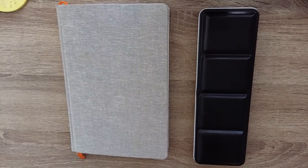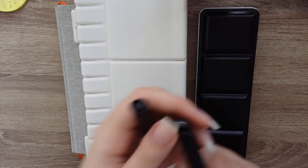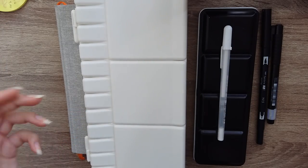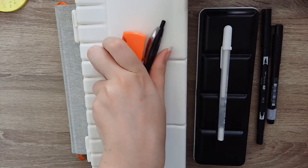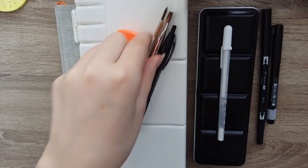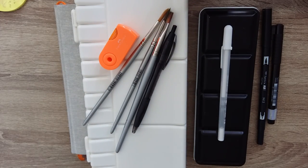Hi guys! I thought I would do a quick video this week going through my art supplies that I use the most often, because a lot of you were curious and it looked like fun. Disclaimer: I am NOT making this video to brag about the nice supplies I have. I literally started out with a ballpoint pen, a 2B pencil, and a set of $5 watercolors, so trust me you can start from anywhere. I'd love to do a cheap art supply challenge to prove so.